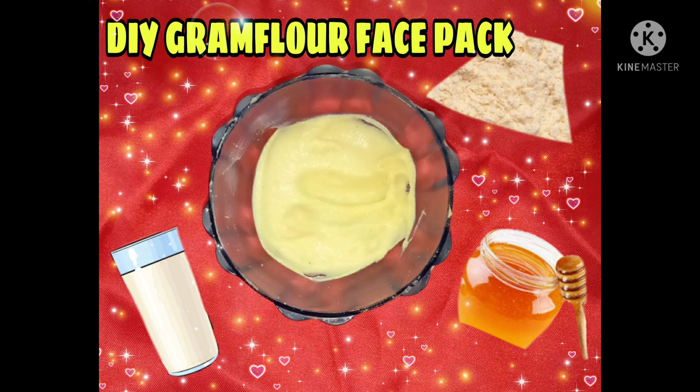Hi friends, welcome back to my channel. Today we are going to talk about gram flour paste pack.